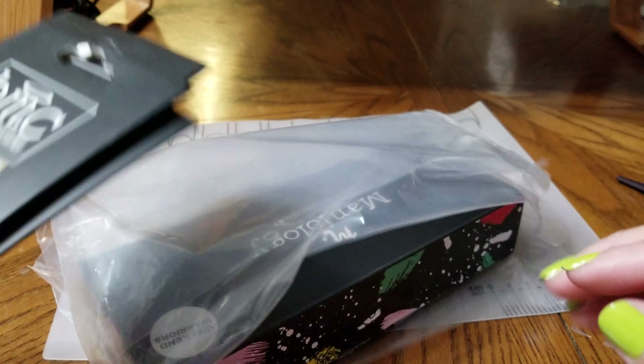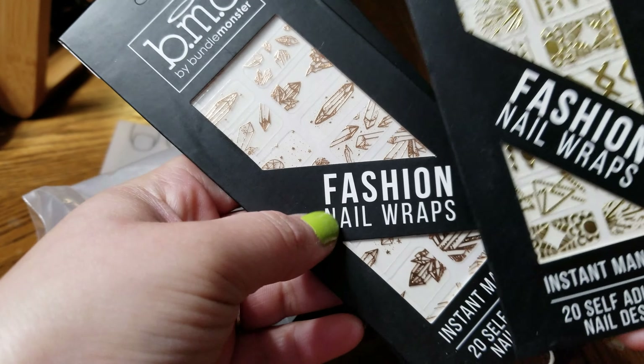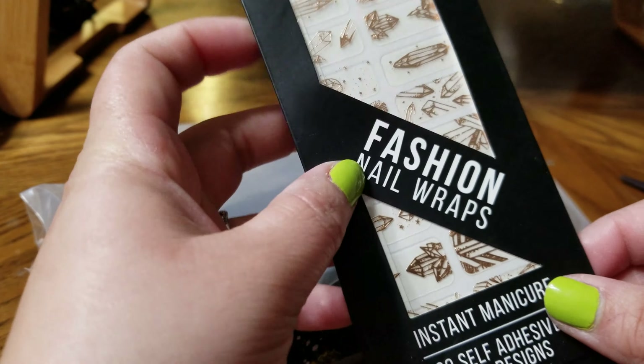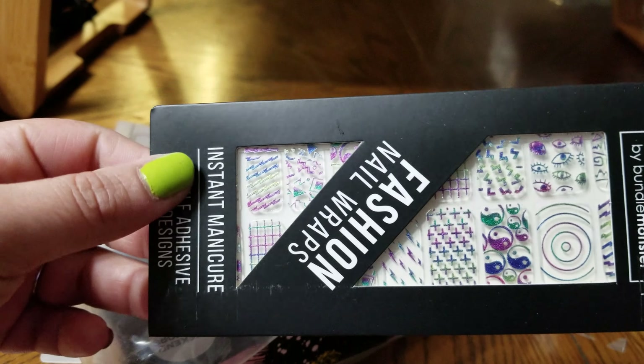Let's see what else we have here — some more nail wrap foils, nail wraps. I do not own any of these, so that makes me happy.